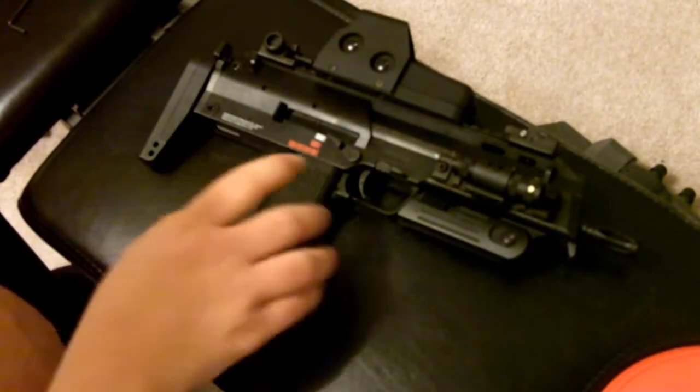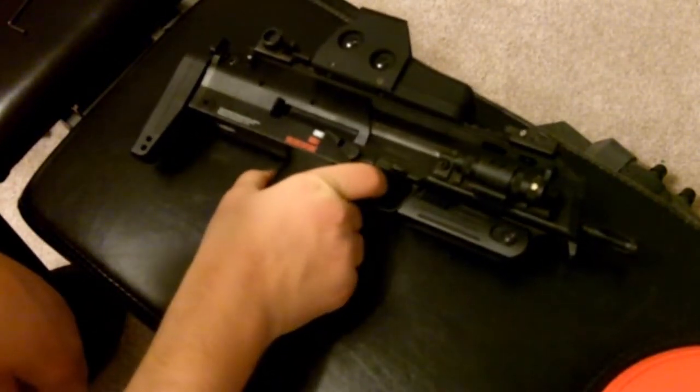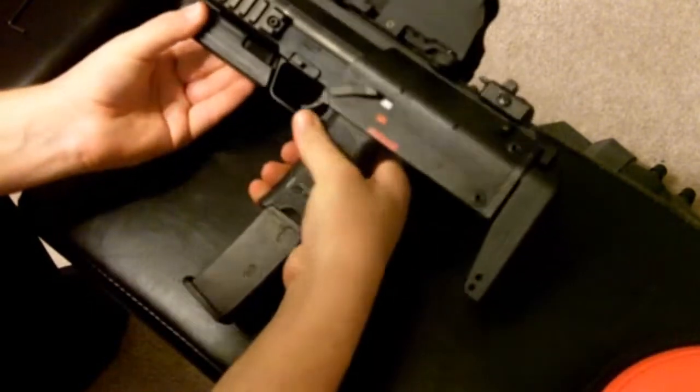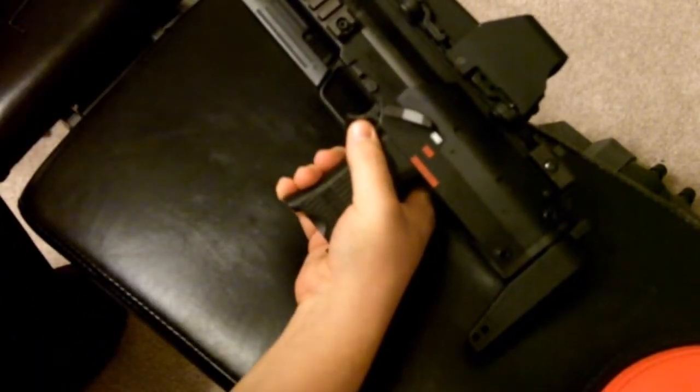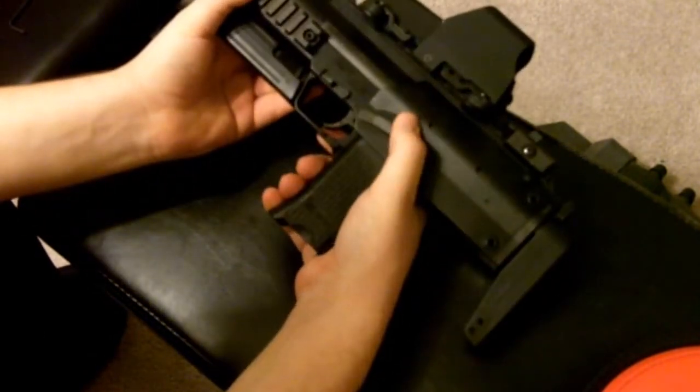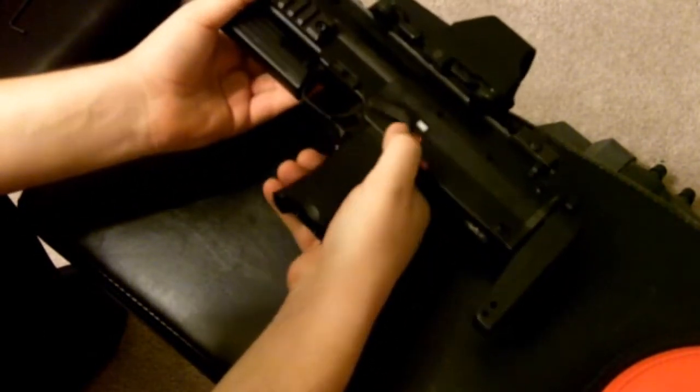Prepare the MP7 for maintenance by removing the magazine. After removing the magazine, make sure the gun is discharged and then put it back to safety.